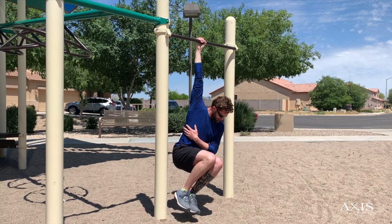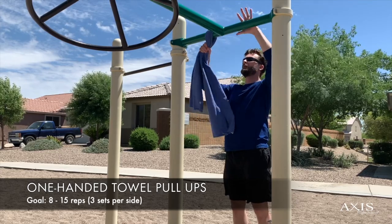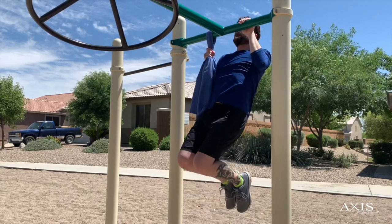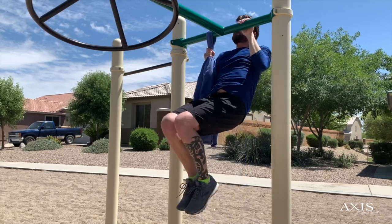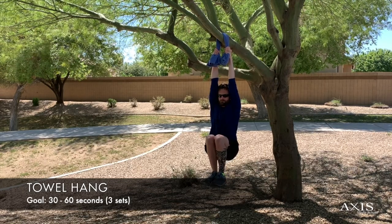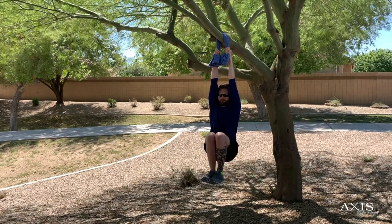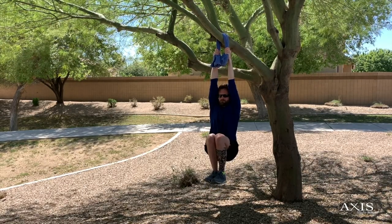If the one-handed dead hang starts to get easier and you're looking for the next step, try incorporating a towel. Rather than hanging from the bar with your fingers, the towel forces you to include your thumb. You can use the non-towel hand for support and include pull-ups if you're looking for an added challenge. Aim to do three sets of 15 reps, but when you first start you can simply go for exhaustion. Ultimately, you can work your way up to using both hands simultaneously. I recommend starting out with just hanging for time. The more material you have in your hands, the more difficult gripping becomes — I doubled the amount of fabric in my hands by folding the towel a couple of times.